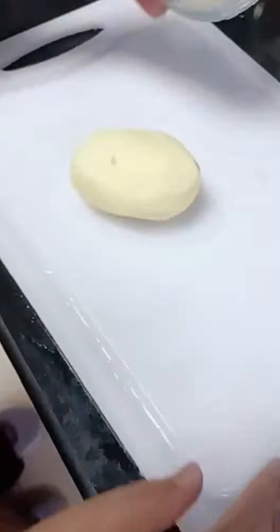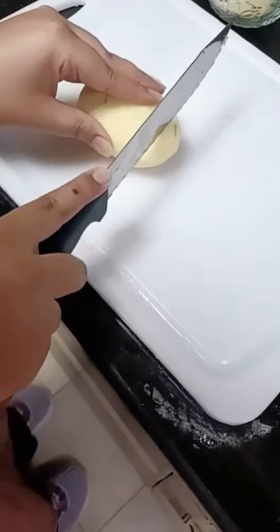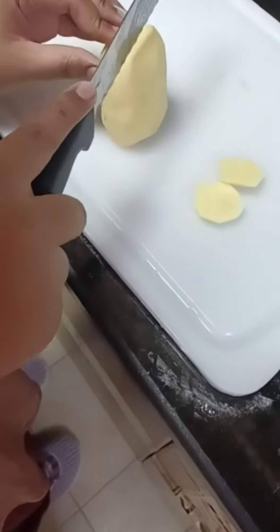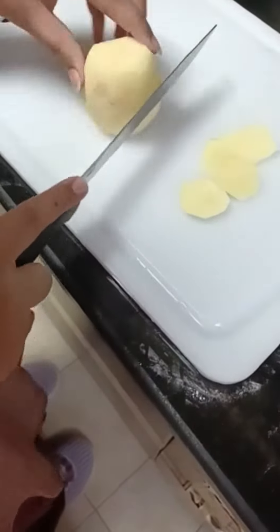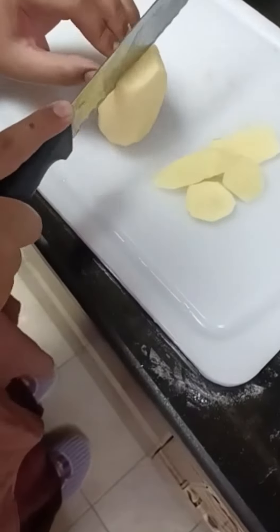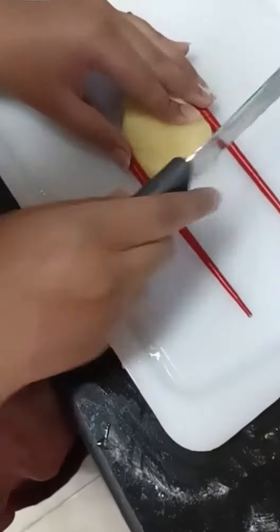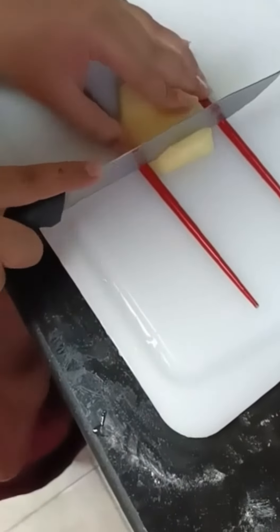Hey, what's up! If you like fries, you're gonna love this recipe. All you need to do is take a potato, peel it and slice it. Basically you just need to make a rectangle, but I'm just trying to save up as much as I can.